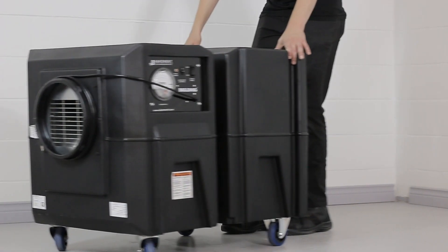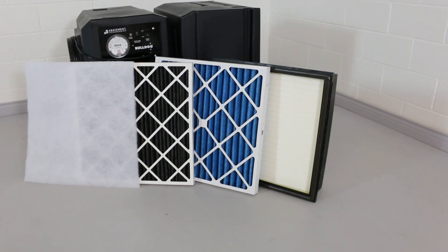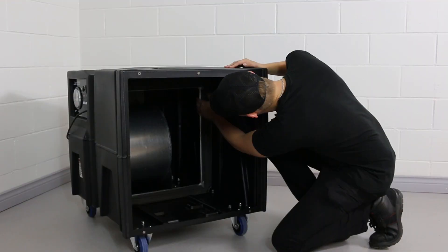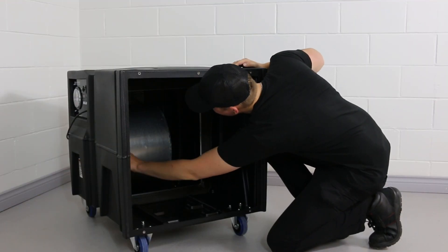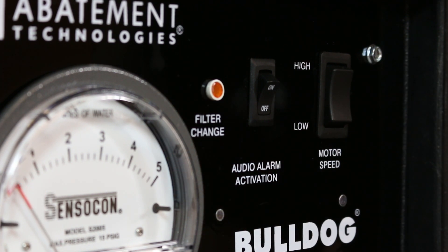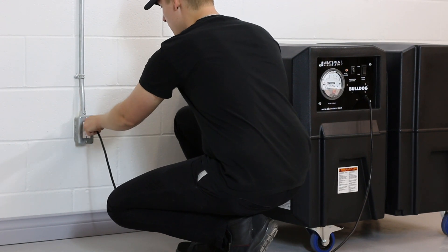Before operating the unit, make sure to stabilize it by locking the casters. Inspect the filters to ensure there is no damage to the filter frames, media, or retaining braces. Check to make sure the motor switch is in the OFF position. Once the inspection is complete, plug the BD2KM into an electrical outlet.